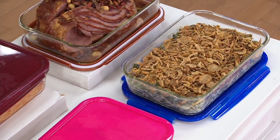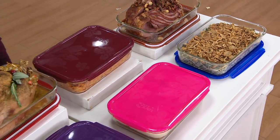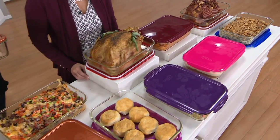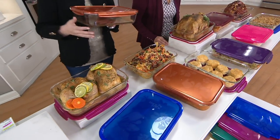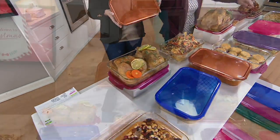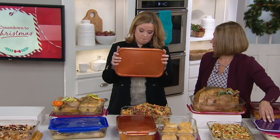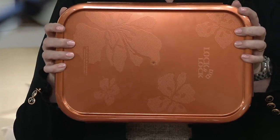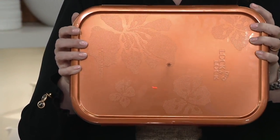Thank you for shopping with us and spending your time with us live during the show today. Happy Thanksgiving to you and yours. So there's that gorgeous copper. 4,300 have already made their way out the door just in this copper, and we have fewer than 2,800 remaining.